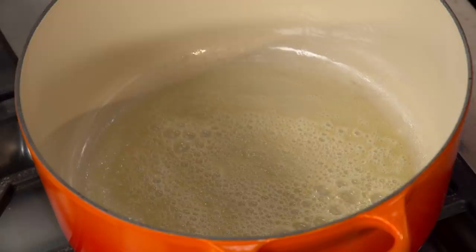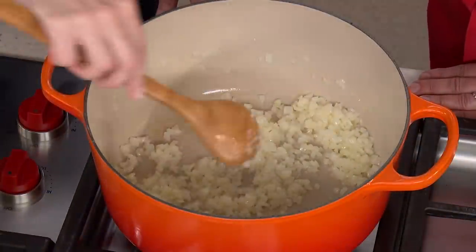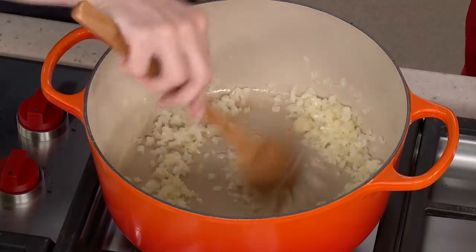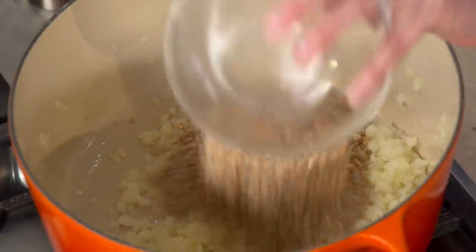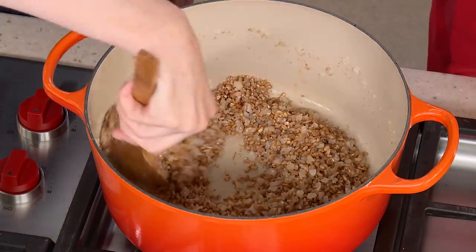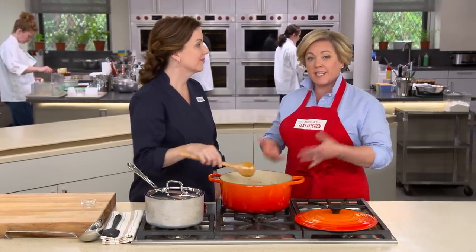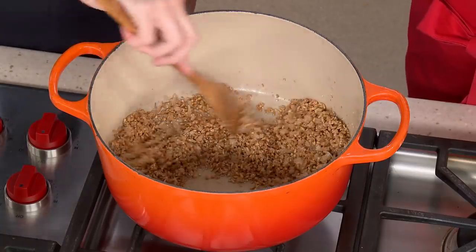To start the farroto, melt two tablespoons of butter and add the chopped half onion. Cook for about three to four minutes until the onion softens, then add one clove of garlic and stir until fragrant. Next add the cracked farro and toast it for about three to four minutes until it smells toasty, developing the farro flavor. Toasting deepens the flavor in risotto, pilaf, quinoa, and almost any grain. The farro gets a little darker in color.